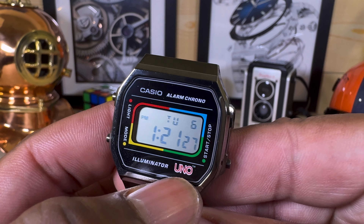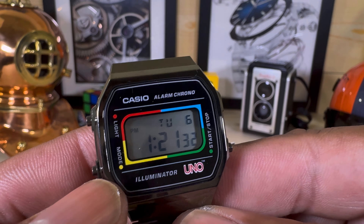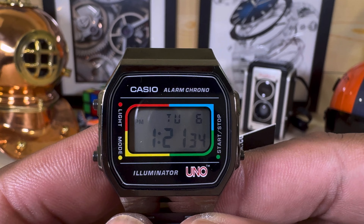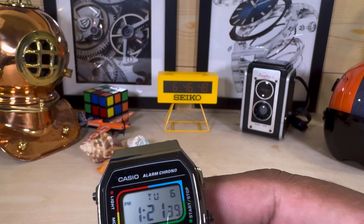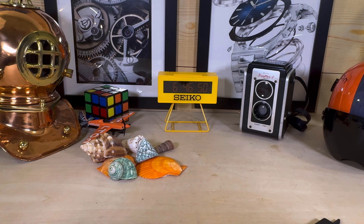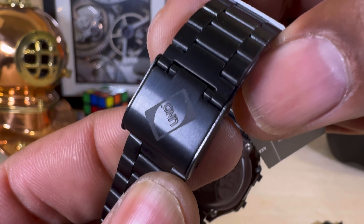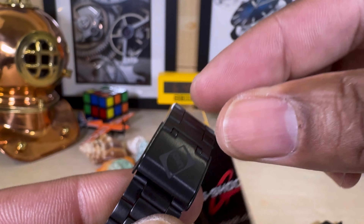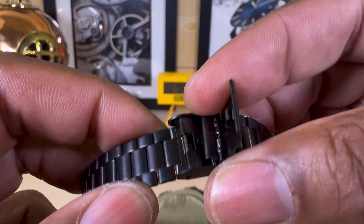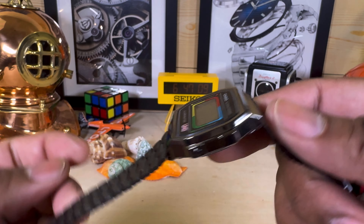On the dial you have 'Uno' branding, and around the display you have four colors which are the colors of the wild card in the Uno game. On the band you also have the Uno logo on the back of the cards — the old school type bracelet design.